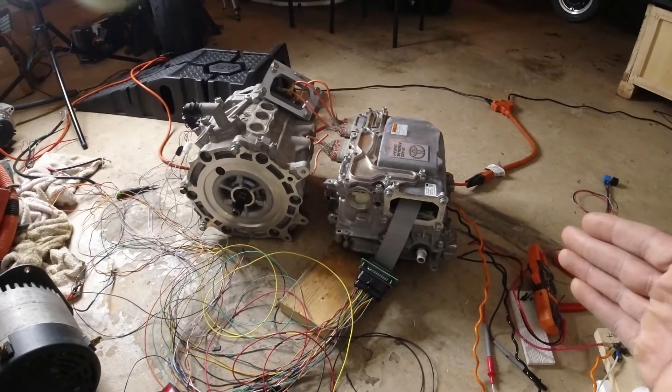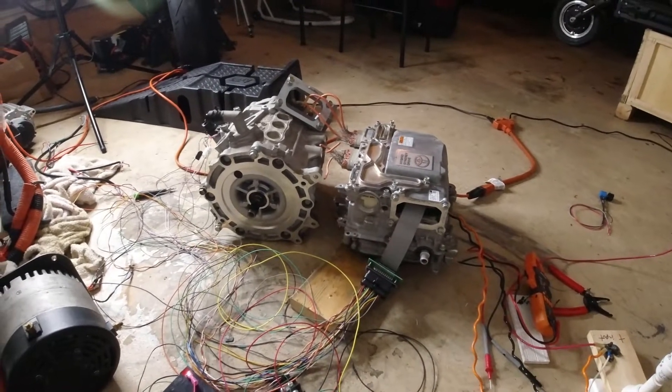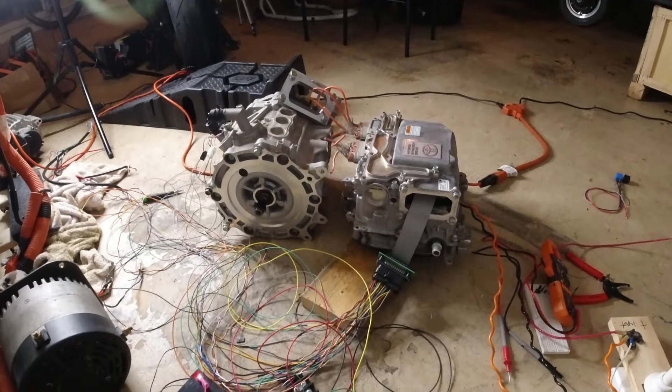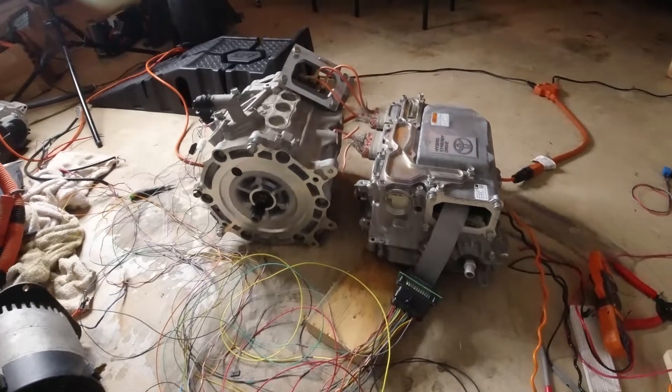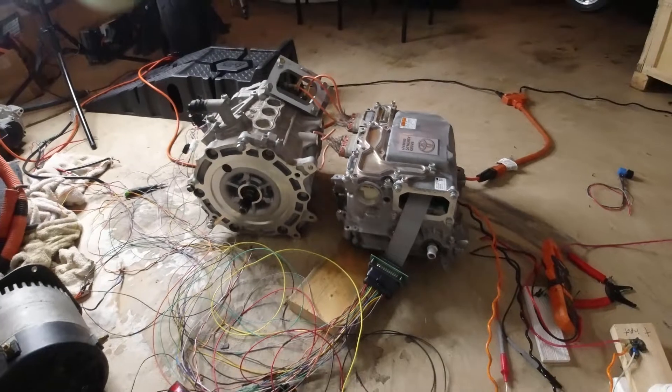This consists of a Toyota gen 3 inverter and Nissan Leaf motor. I had a lot of guys ask me how this setup actually works, and I want to make this video very brief. The creators of this software, known as Damien McGuire and Johannes Huebner, put together this open source project where you control OEM inverter components.